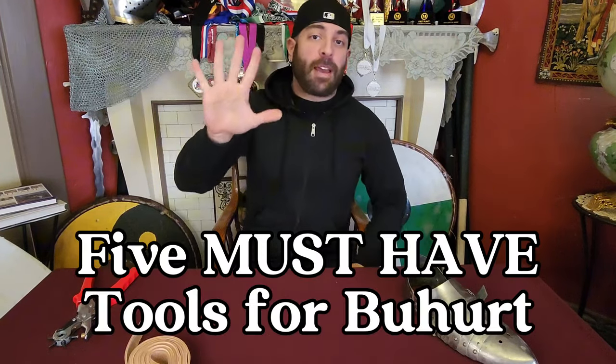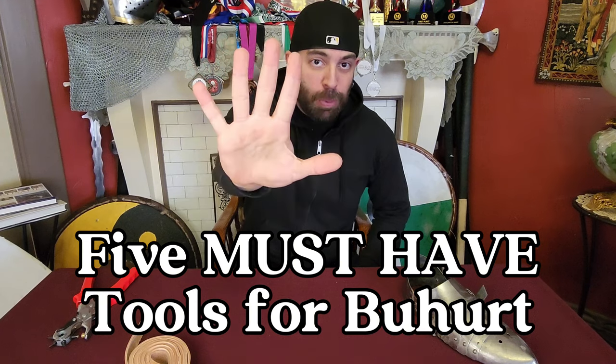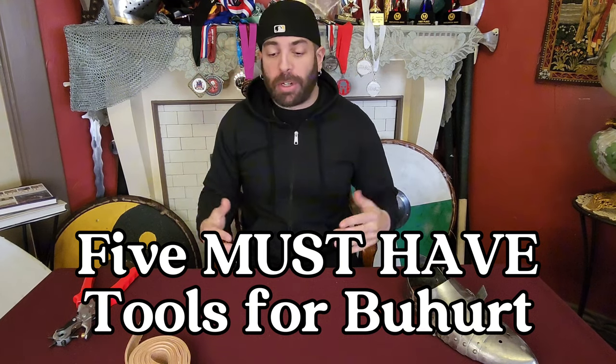Bachana Knight back with a video on the five must-have tools in the sport of Armored Combat Buhurt. I'm putting this list in order from the very first tool you'll encounter to what you'll need as your career goes on in this combat sport.